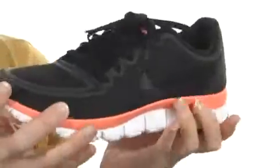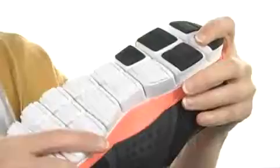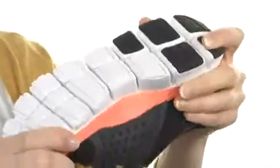You have the Nike Free design which allows you to get the most movement out of any single shoe, so that you land naturally every single time and get the effect of running barefoot for complete freedom.